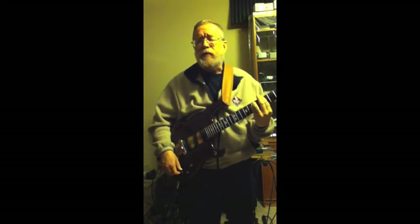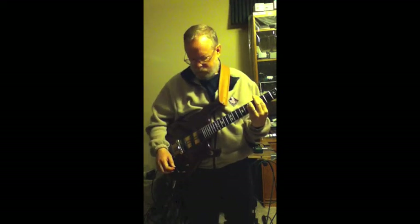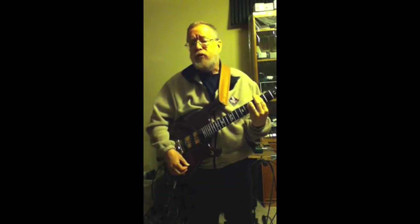You can hear a little bit of the wah effect as I turn the volume or tone knob back up again. With the switch in the down position, the effect is even more extreme.